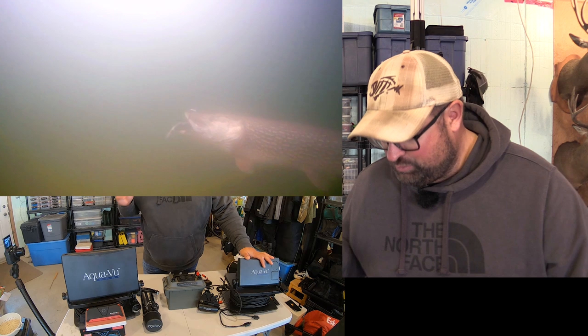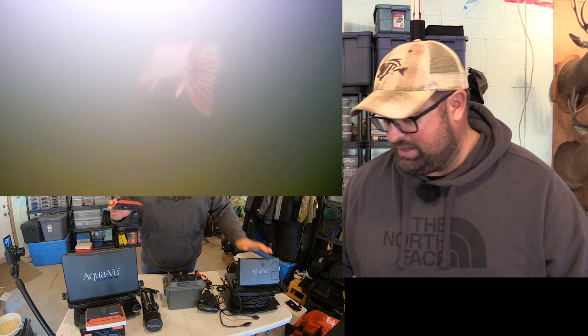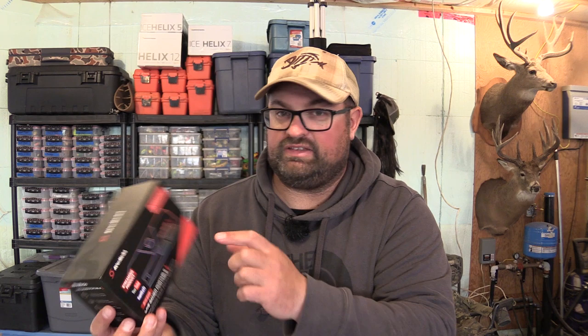I captured that right here with the AquaView HD 7i Pro. Now, how did I capture all that? Recording devices. I'll cover the recording device first. This is what I use — an AverMedia 2. It comes in a box just like this. It's used for gaming basically to live stream Twitch, YouTube, etc.